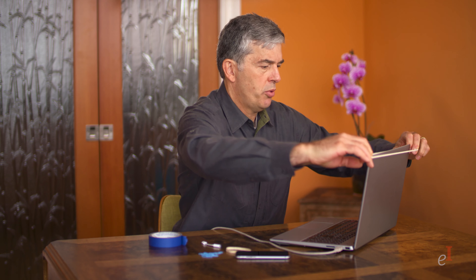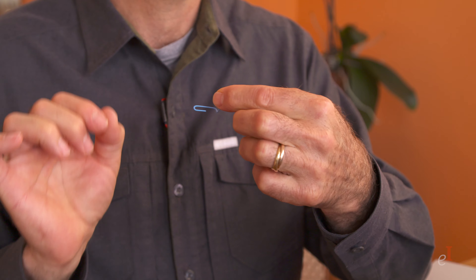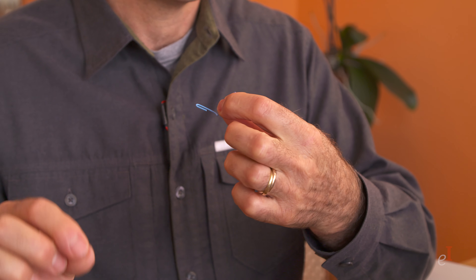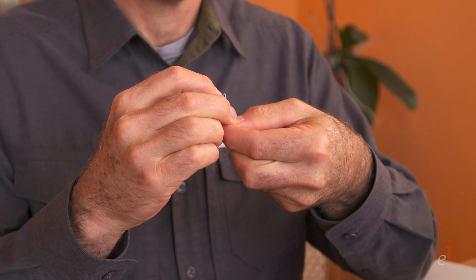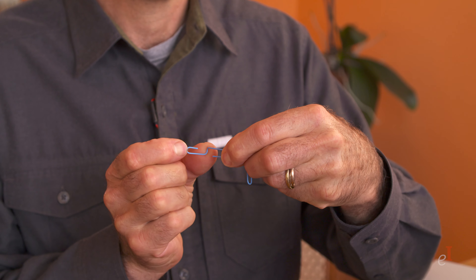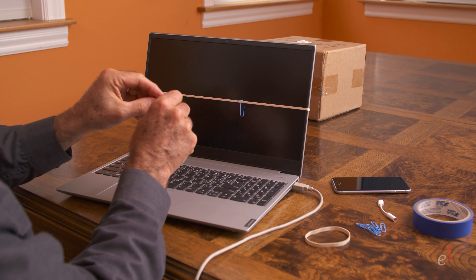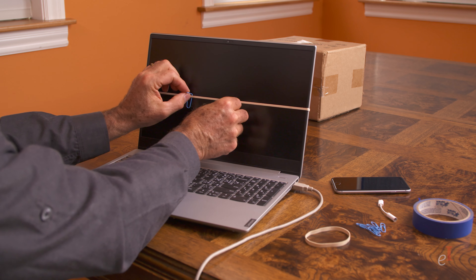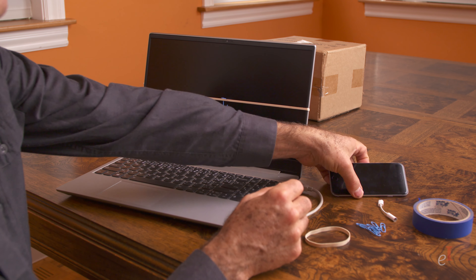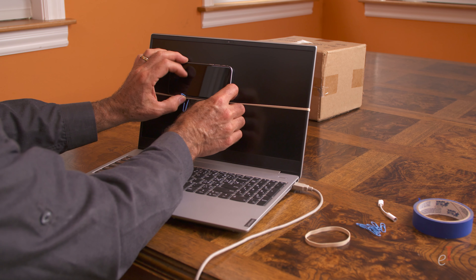Take a big rubber band and put it around the laptop screen. Then take two paper clips and bend them — these will become a platform for your smartphone. Use plastic-covered clips so that they don't scratch the laptop screen. Put the smartphone on top of the paper clips with the camera in the top center part of the screen. We'll fine-tune it later.